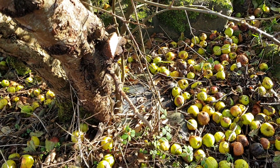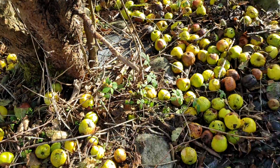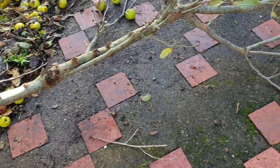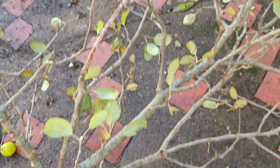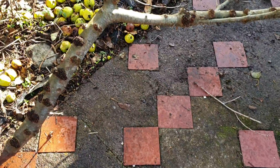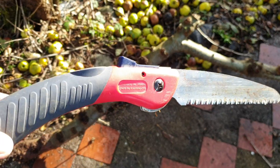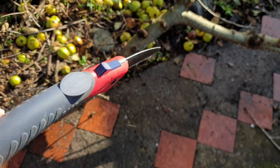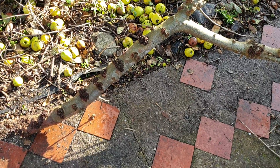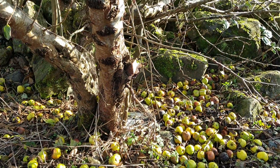Hi guys, welcome back. Just letting you know I cut it off, so that branch will not be growing back towards the shed at all. If you ever need anything trimming, I do recommend using one of these because they don't take long — marvellous tool. I hope I've been helpful and I'll see you in the next video.